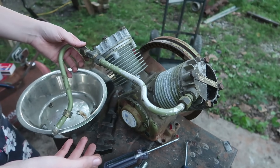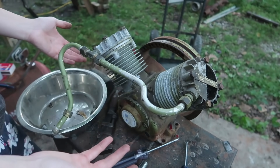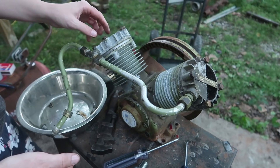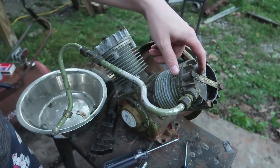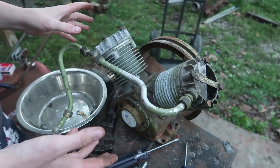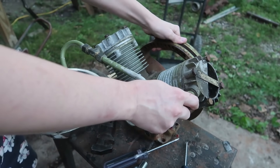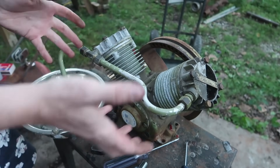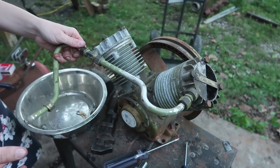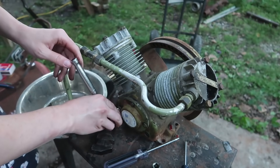Oh my God, I just realized it does have the piece. I don't need to do anything! I just need to stop up the valves, remove that valve, stop up that valve, remove that valve, find a cap for that - take it apart and clean all the parts up so it's not so stiff. And it is a sterling engine. Oh my God, holy shit. Sometimes it's hard to tell what's even in front of your face.